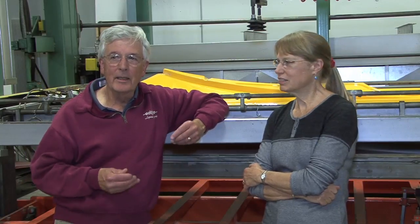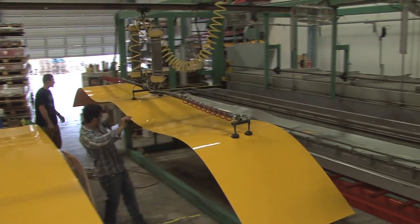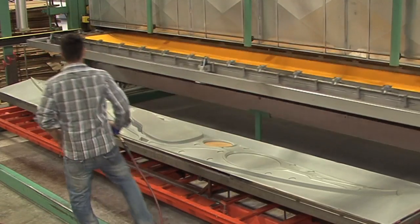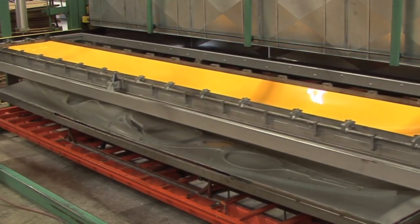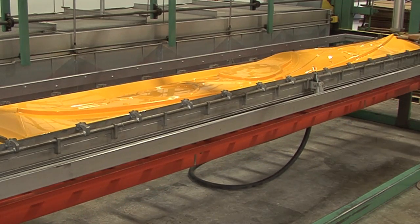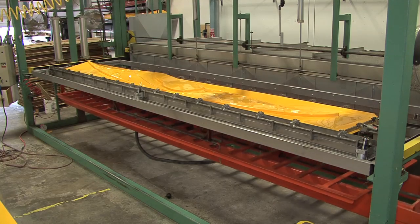What thermoforming is, is a process of taking a pre-made plastic sheet made to your specifications, heating it up to a temperature where it becomes very soft and rubbery, pressing a mold into it, and then pulling the sheet around the mold with vacuum. You can turn a flat sheet of plastic into just about any shape you want in a matter of minutes that way.